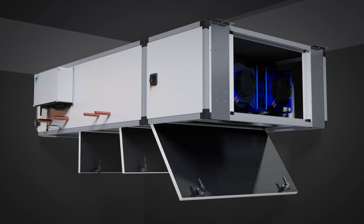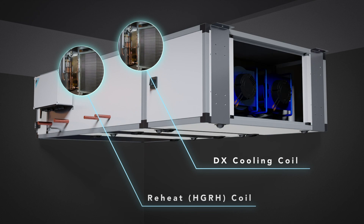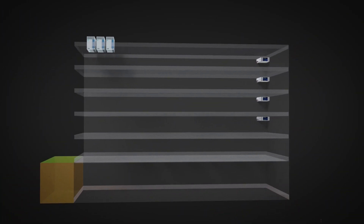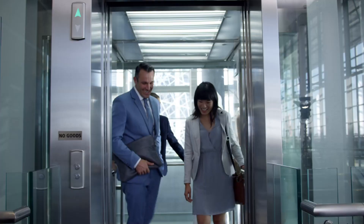Save time on the job site with Terra's factory installed DDC controls and factory mounted, wired and brazed Daikin expansion valves. Maintain accurate temperature and humidity levels in the space by seamlessly integrating with Daikin VRV W or D controllers.